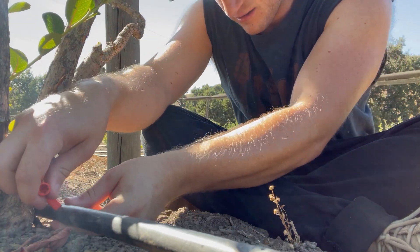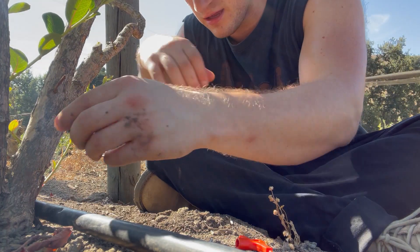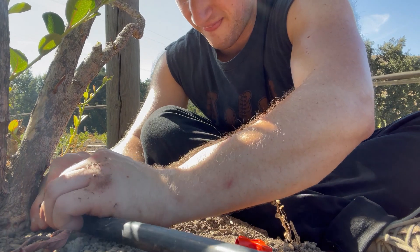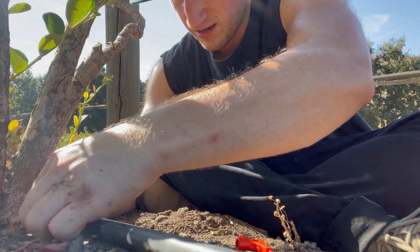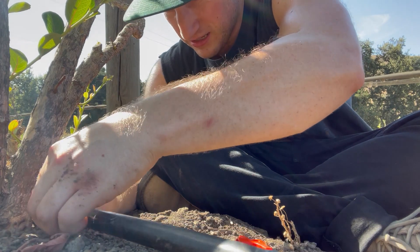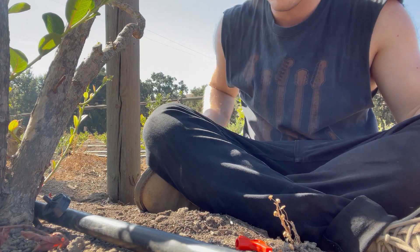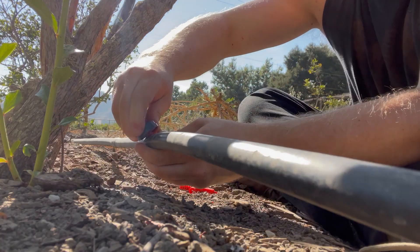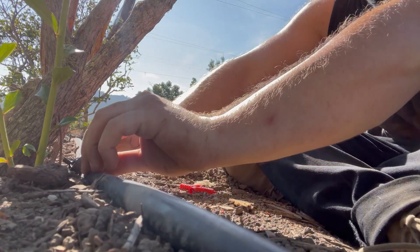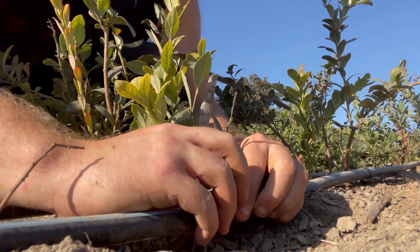Just poke a hole right there, get the red side, put it in, use two fingers like that, and then pull out slowly to make sure it's fully nested in there. And there we go — now water's going to be hitting it right there. Irrigation is basically the practice of delivering additional water beyond what is available from rainfall to the soil, to encourage healthy growth and better crop yields from plants.